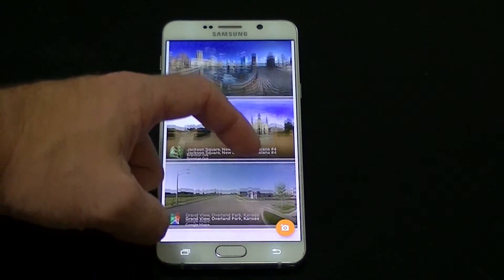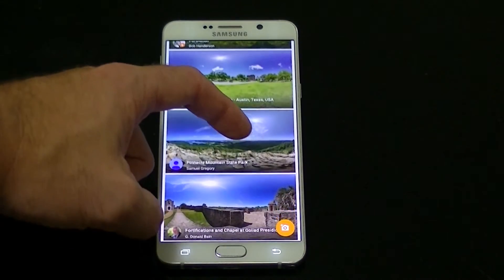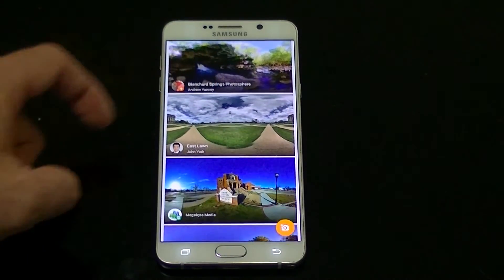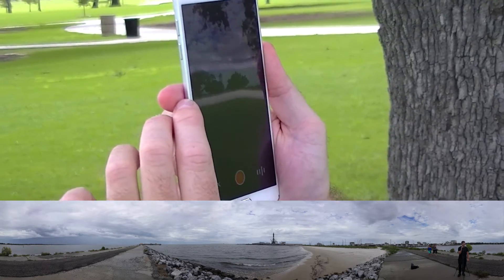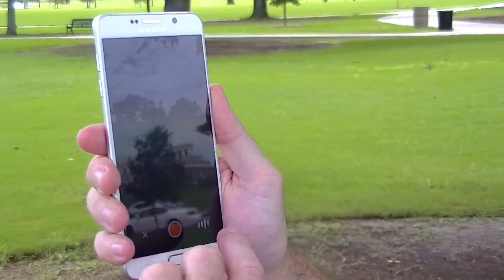Street View has been adapted for Cardboard so you can get the feeling that you're at a specific location. You can walk up and down streets with Street View and Cardboard, but I highly discourage it. Cardboard Camera allows you to take 360-degree pictures with or without sound to enjoy at a later date, show off to your friends and family, or even upload for others to view.